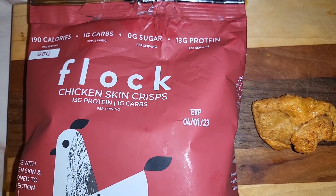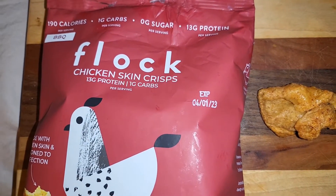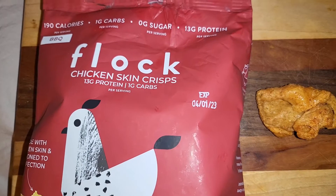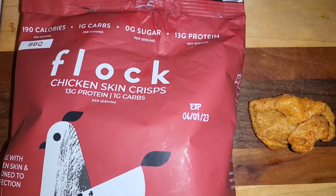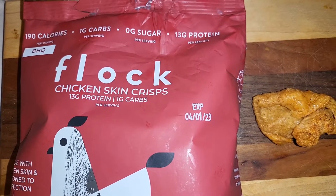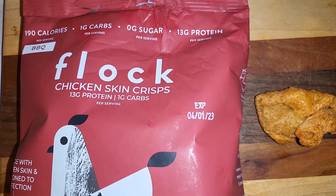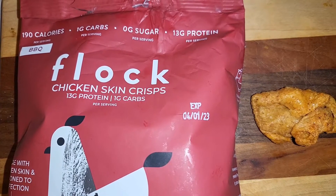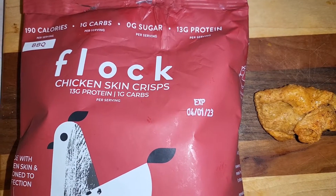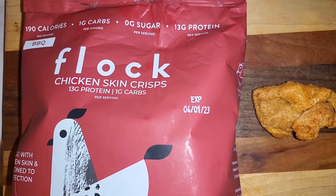So we're going to talk about these Flock chicken crisps. I've heard of these and even saw a video on them — Serious Keto and his son, I believe — and wondered about them. But you can only get them online, so you know how that goes, especially when something is expensive and you don't know how it's going to taste. You just kind of pick and choose what you purchase.